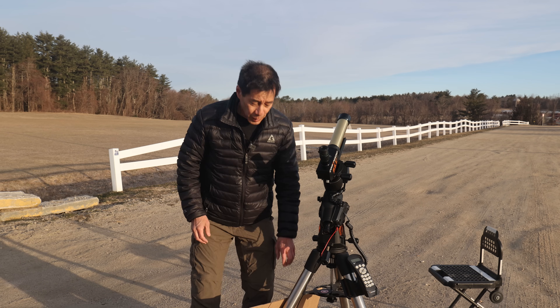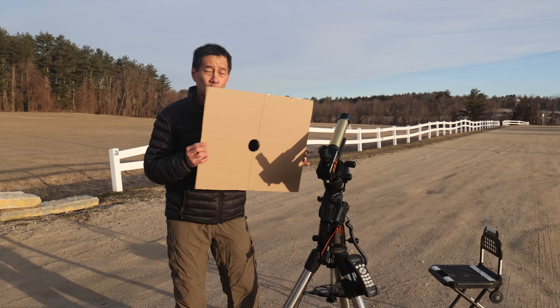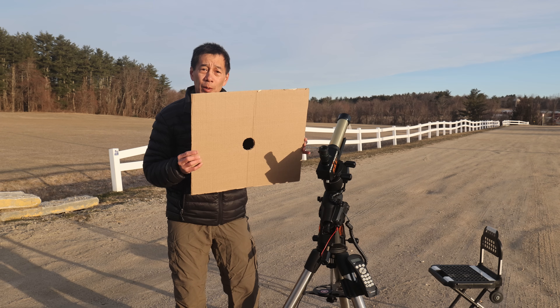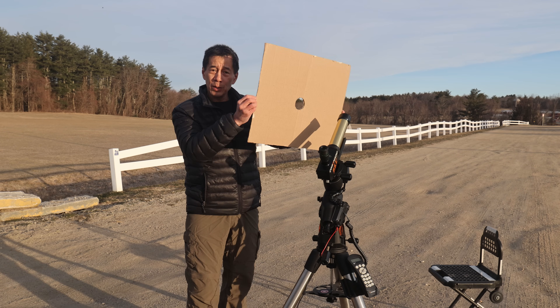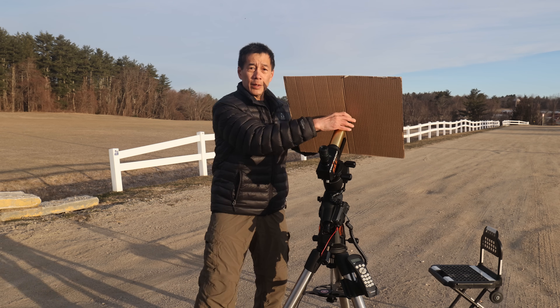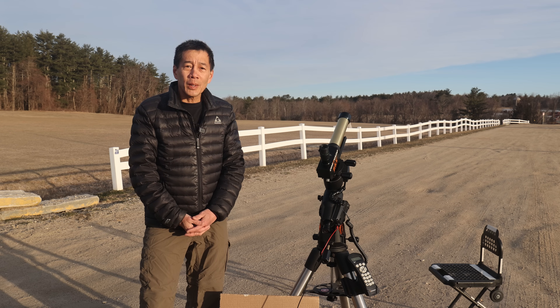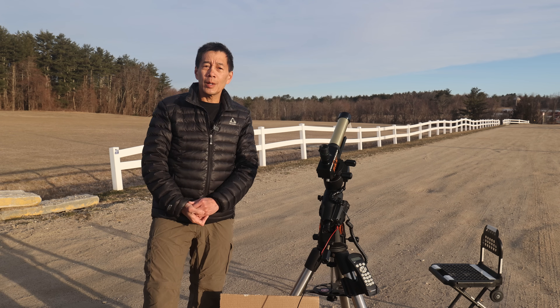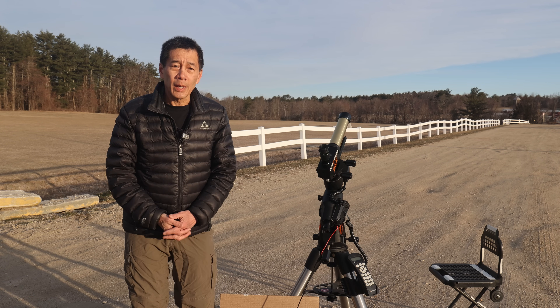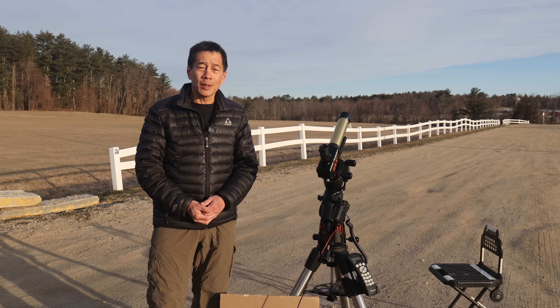Once you get the sun in the eyepiece, you're going to want to do this: get or make a glare shield. I just have a piece of cardboard that I cut a hole in, and you just slip it over the front of the scope like this. This keeps the sun from getting in your eyes — you are going to want to do this. The sun's coming up over there; looks like it's going to be a nice morning. After I get done talking to you here, I'm going to sit down and observe the sun for a while.